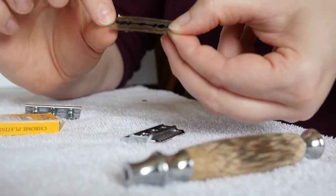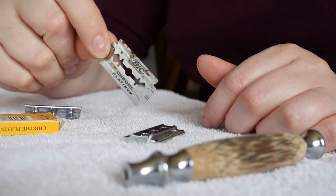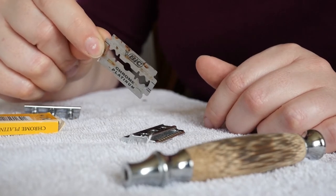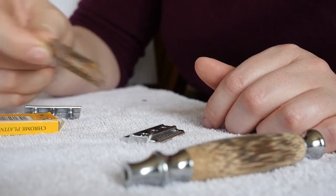Also check out how thin this blade is — it's super thin, not thick. There's hardly any waste. That is what you throw away in the garbage, or even better, save it for metal recycling. Save a bunch of these, turn them in for metal recycling, and it all gets recycled.